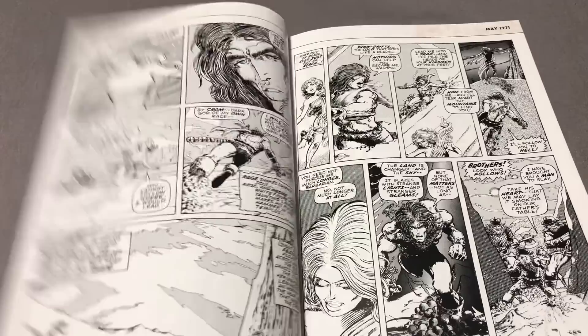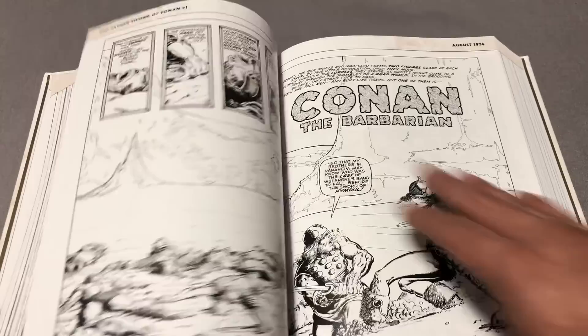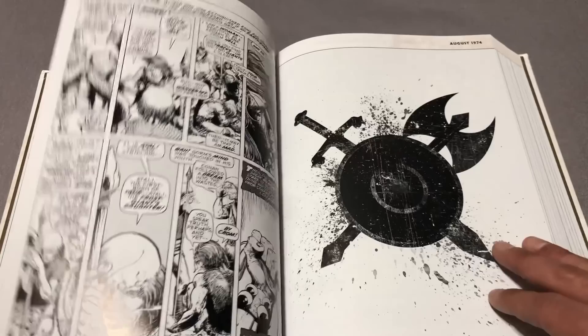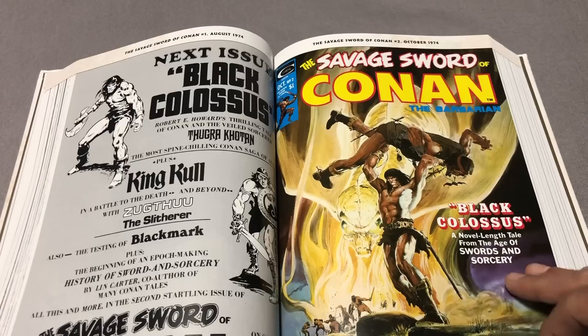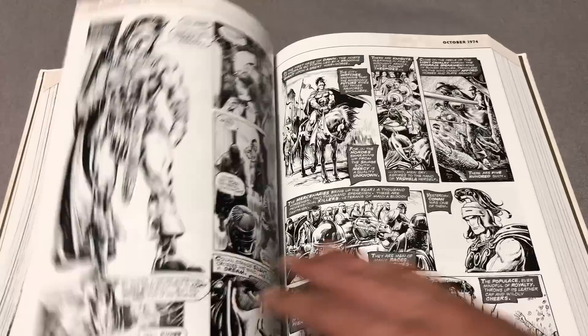Let's see how many pages this is, really quick — I'm also checking to make sure my book isn't a misprint. Next issue: Black Colossus. Savage Sword of Conan, issue 2. I guess it must be just like a taste of what Savage Sword was supposed to be.